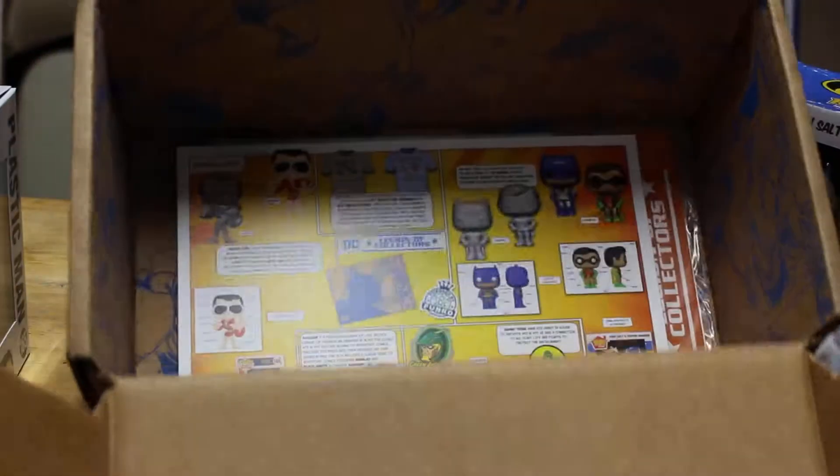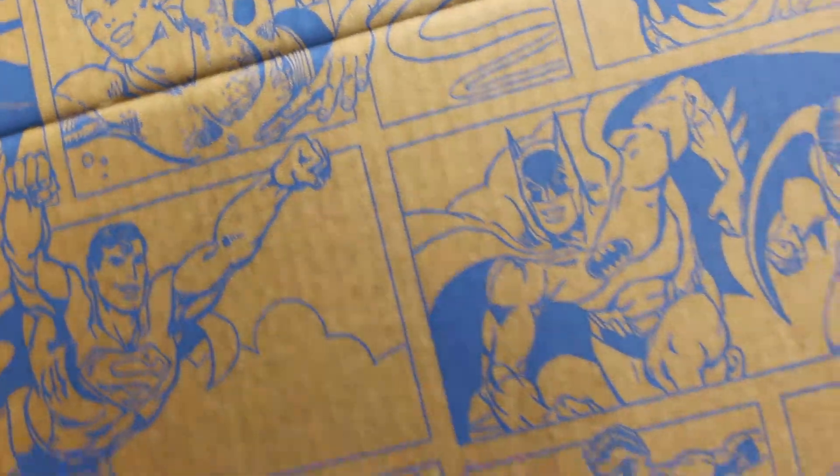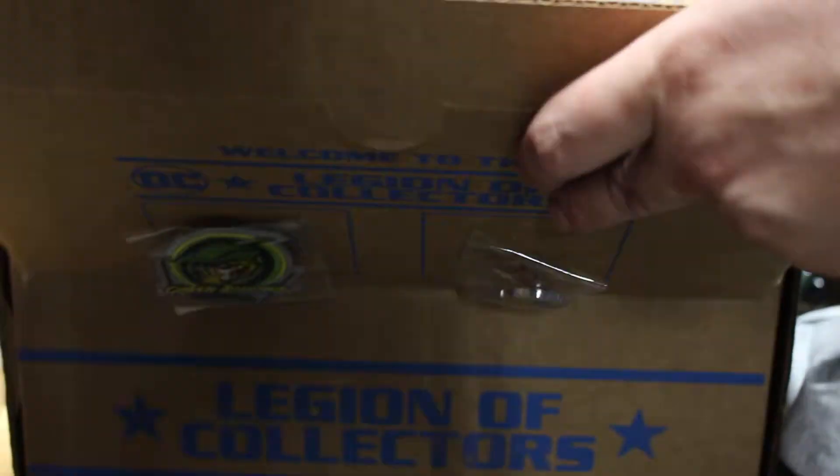Then you get the little card talking about everything. I personally think the boxes are very cool. There's parts of the comic book, and there's Green Lantern, Batman, Aquaman, Plastic Man, and Wonder Woman. It's a very neat box. Thank you for watching and I'll catch you next time.